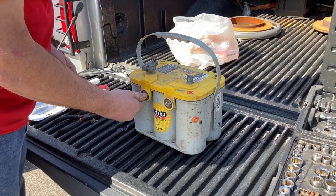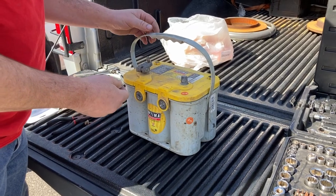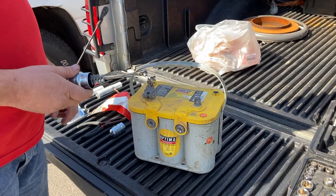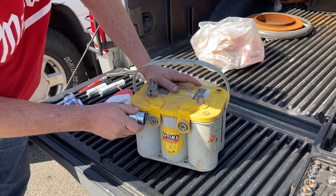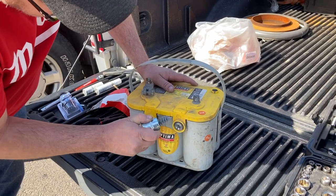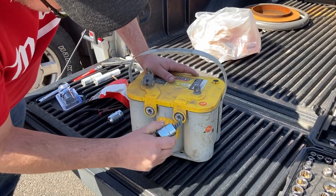You'll also want to get a three-eighths coarse thread nut to put on that bolt, and I'll show you how that works here in just a little bit. The idea is that this bolt will go in deeper and catch some threads that are not stripped out. You don't want to tighten it too much or go too deep, because you can actually put a hole in the battery — and that's what this nut is for.